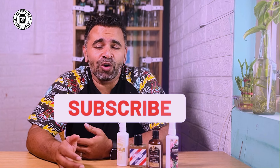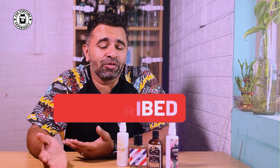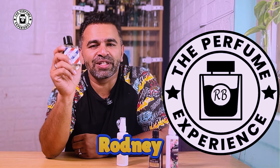Hello there, hope you all are doing well. Good afternoon — it's a Sunday afternoon when I'm recording this, though by the time you're watching this it could be a Wednesday. Today I have a very good fragrance from a popular Indian house — it's a barbershop fragrance you might not have heard about. We've got a fragrance called Retro and we're going to talk about its performance and whether you should look at other stuff from this website. You're watching The Perfume Experience; my name is Rodney.